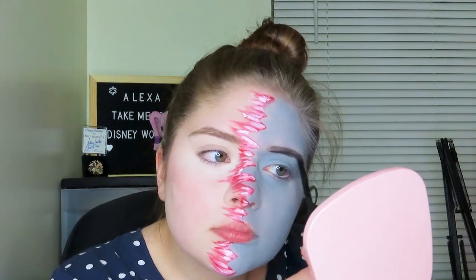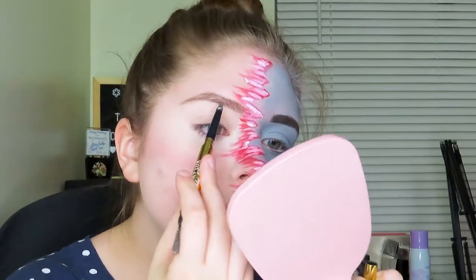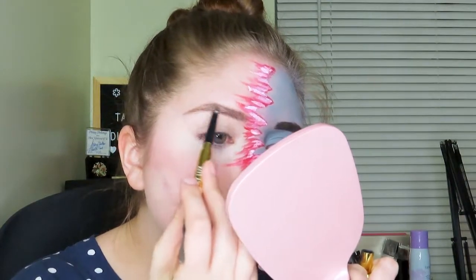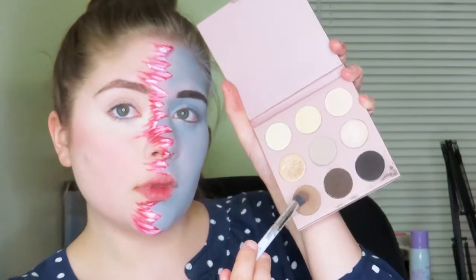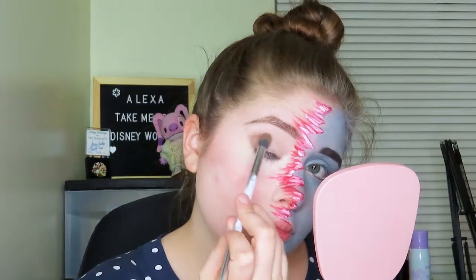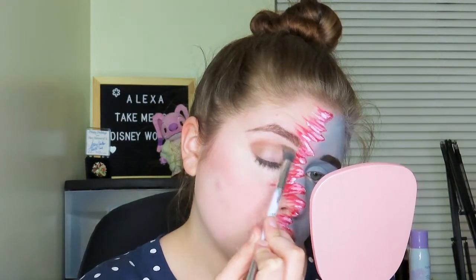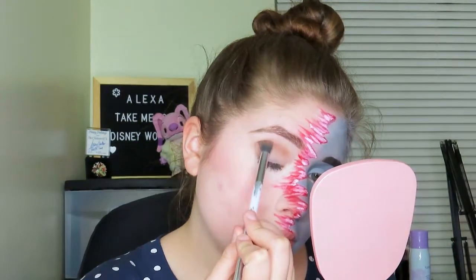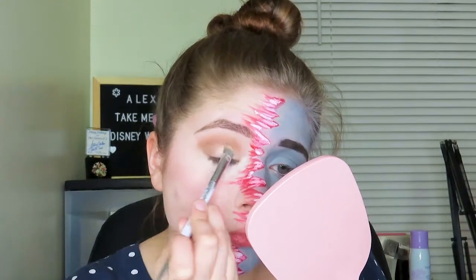Then I'm going to be taking a black eyeshadow and filling in my eyebrow that we just painted, to go with the black and white theme. And then I'm just going to take my everyday eyebrow pencil and fill in any gaps from my eyebrows that might have worn off throughout the day. Then I'm going to take that same brown shade from before and apply that into my crease and outer corner of my eye. After that I'm going to take a shimmery champagne shade and a matte cream shade, mix those together, and apply that to my eyelid.